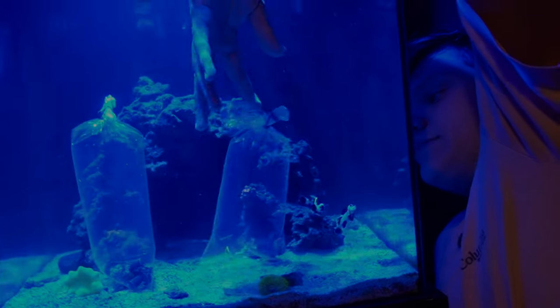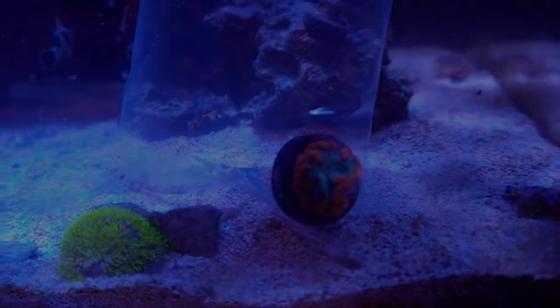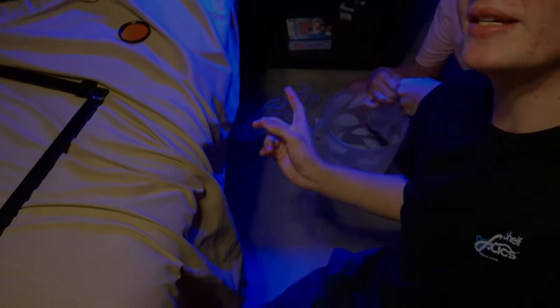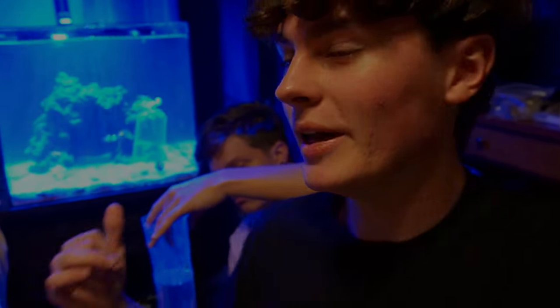Now for the coral — this here is a blasto, so we got a nice blasto, and then we got five different types of zoas which are all kind of closed up, so you'll have to wait to see what they are. I'd like to explain: usually I'd recommend dipping the coral before you put it in your tank. We already went ahead and dipped them at the store at Top Shelf Aquatics — we dipped them in CoralRx, which is usually the dip we use. Definitely dip your corals — about five minutes in the recommended amount.